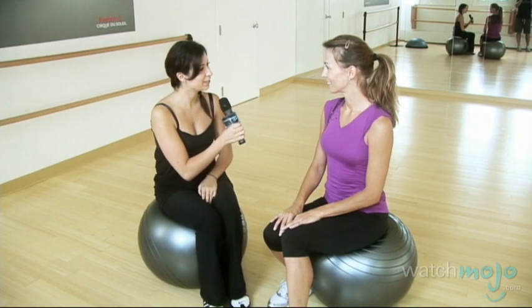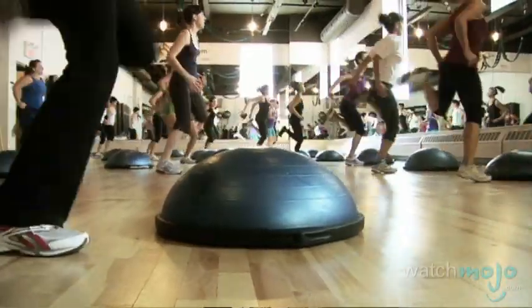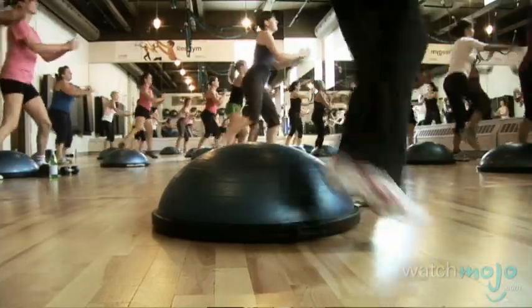So can you begin by telling us about yourself? I've been a trainer in the industry for at least 25 years. I started in dance and I progressed right up to things like the Bosu, all kinds of different programs. I love fitness. I also had a TV show for 16 years called the Caribbean Workout.